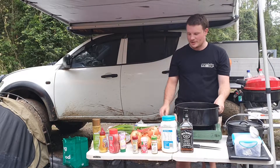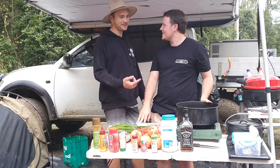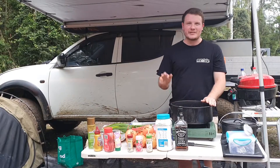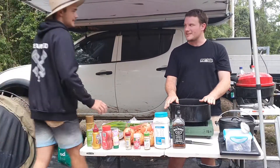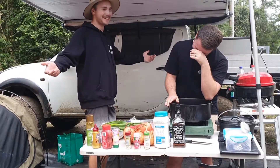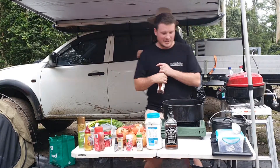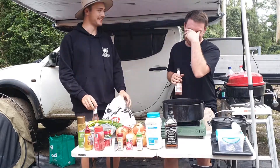Here we are ready to cook the lamb shanks. Rightio, here we go. He's coming — can you hear him? Yes mate! We'll be right back.